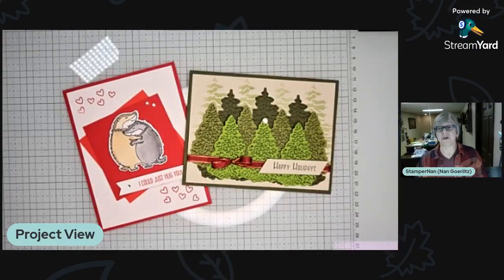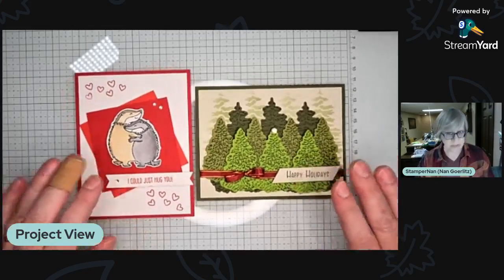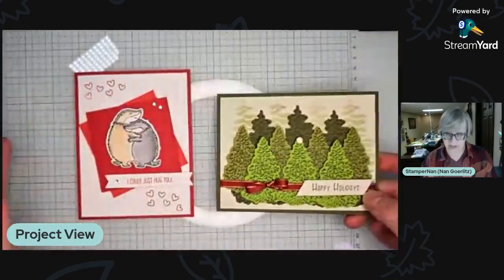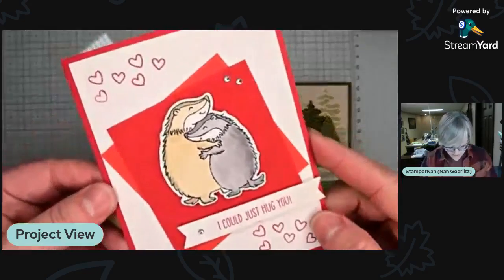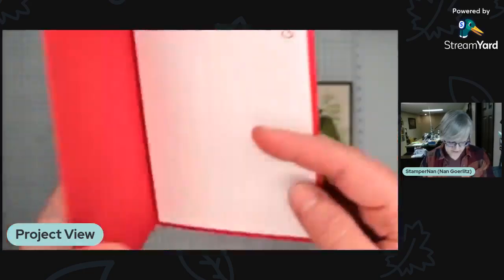First up, as always, we have our Friday Night Stampin' results. These were the cards from this past Friday, and I'm back in the winner's circle with my trees card. We did have lots of votes for both cards, and we always love that — it's nice when it's not a blowout. We have the adorable badgers, just giving hugs. Loved that.